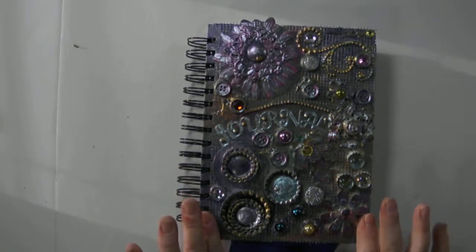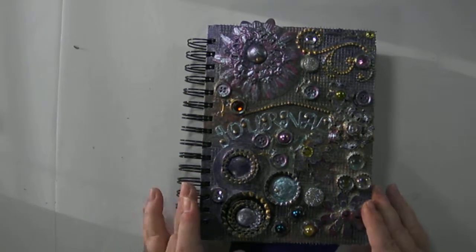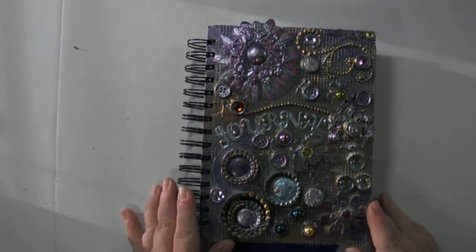Hi, this is Lisa, the Original Designing Diva. I'm here today with an altered book journal to tour for you.